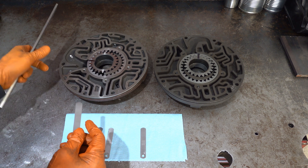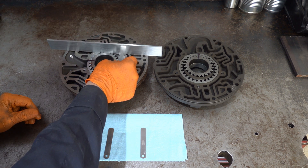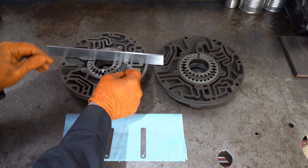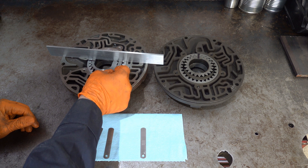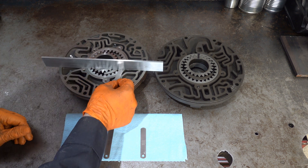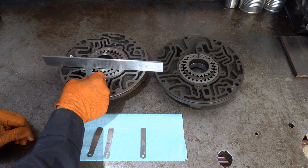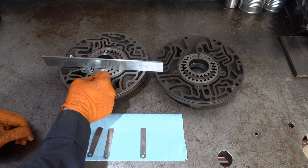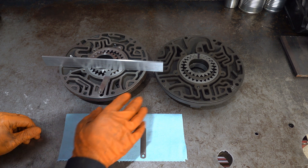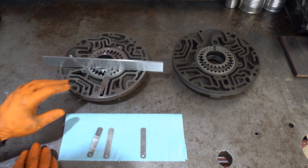I'll rotate it 90 degrees. Okay, it's again partway and moving the straight edge, so I'm pretty confident that this pump meets clearance.